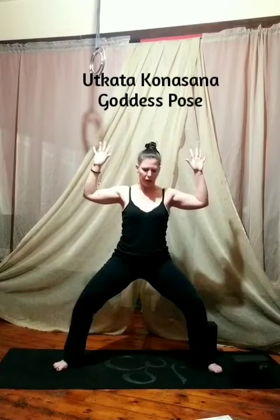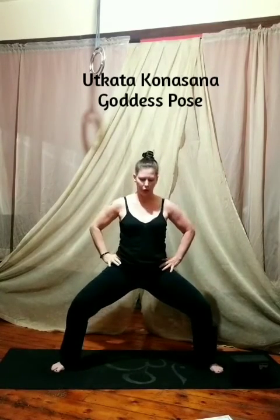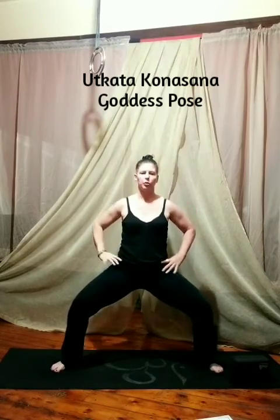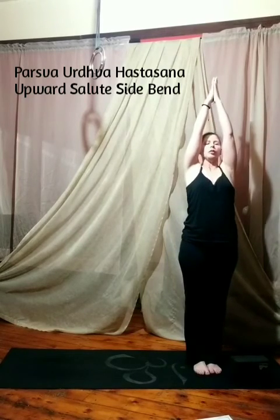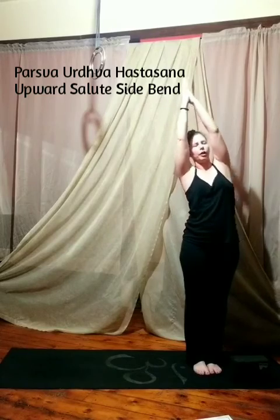Sink down into Goddess Pose, Utkata Konasana. You have variations here — any depth that suits you, or you can sink really deep. Take your hands together at the heart center. We're going to step strongly, left foot meets right. Arms back up. First we're going to tip to the right, center, to the left, center, and back. Namaste.